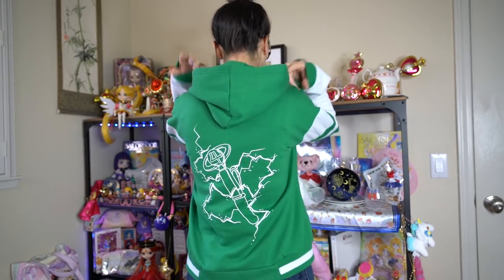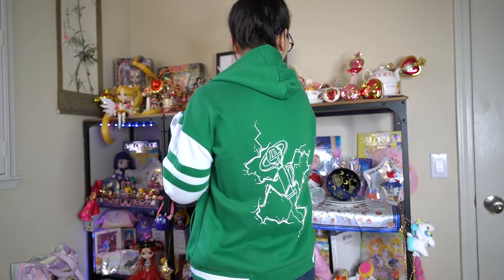The jacket has senshi symbols down one arm, Luna and Artemis on the front, and on the back it has Japanese writing and Sailor Moon's silhouette. It says what Sailor Moon says every time she transforms, so that's super cute. That's it for Box Lunch's clothing. Moving on to Hot Topic — I was not very impressed with their newest Sailor Moon line. This Sailor Jupiter jacket is the only thing I kept, even though I purchased almost every item in their newest line.